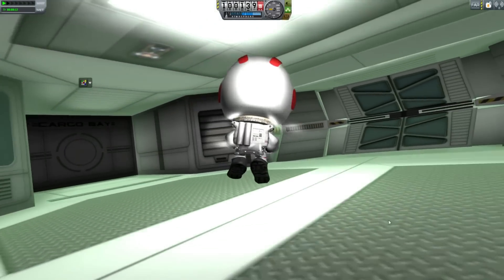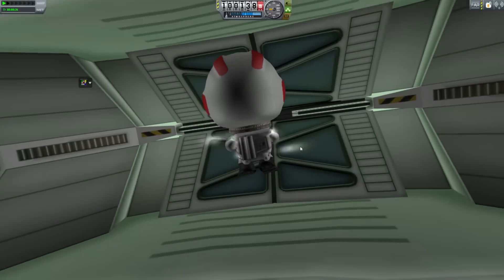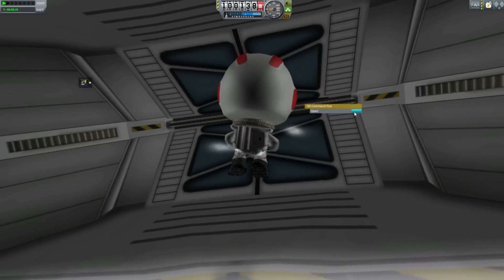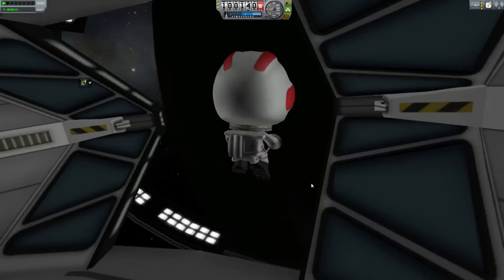We can see all the stuff there — cargo bay, and then we have this door we need to open. Open the pod bay door, Bill. I'm sorry, Bill, I can't do that. Of course he can.